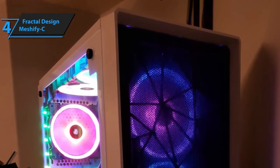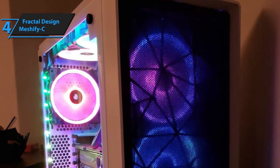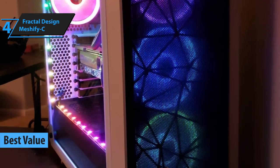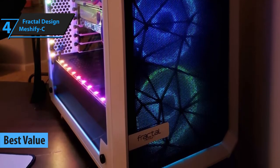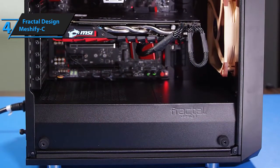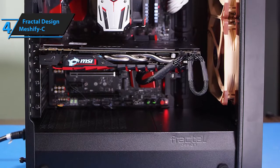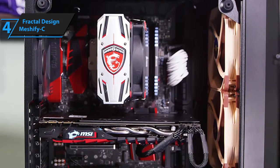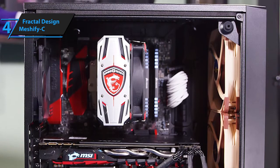Next up is Fractal Design's Meshify C PC case. This is our top value pick, which means that it offers the highest amount of value in comparison to other models within the same price point category, which is, in this case, the medium price point category. Basically, the Meshify C PC case is just slightly more expensive than our previous pick, but it's obviously more robust, better designed, and packed with superior features.